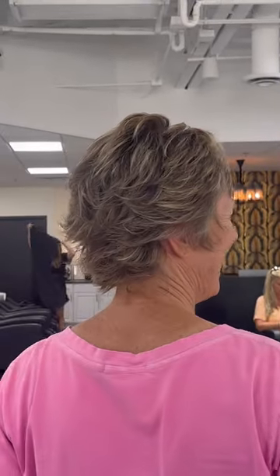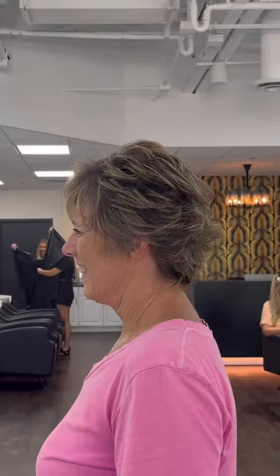Hello! In this video, I want to share with you how to cut a fun, piecy, textured, short pixie haircut.